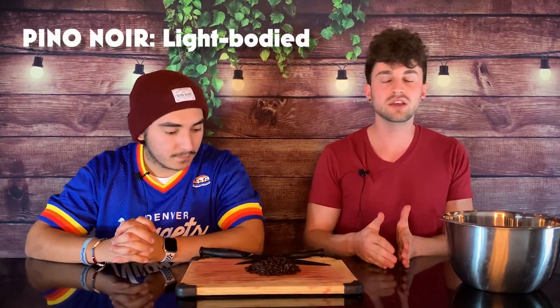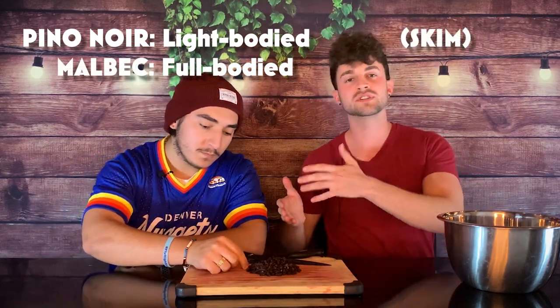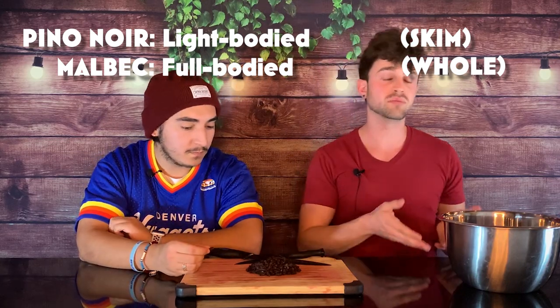Now Ryan, can you tell us why we add raisins to our fermentation? I didn't tell him yet — I wanted to see if he made something up, and that's okay. We don't lie on this show. The reason you add raisins to wine is that strawberry wine, when made just from strawberries, comes out a little thin. It's like a Pinot Noir — really light-bodied. Like a Malbec is really full-bodied. The difference is like skim milk versus whole milk. I want it to be a little fuller. Raisins add that effect.